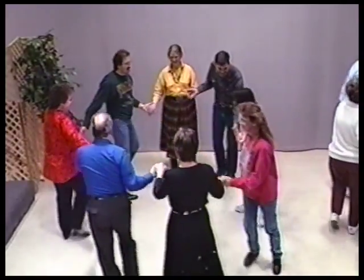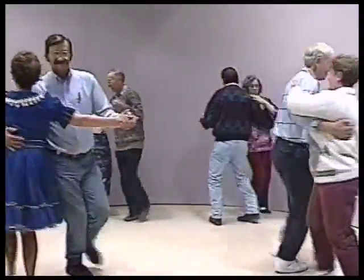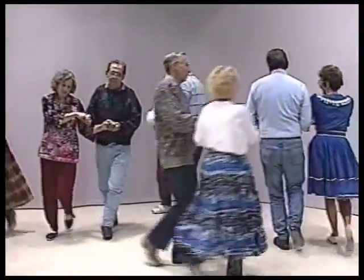Hey, join hands, circle to the left, go around. Swing your partner. Hey, promenade, just promenade, go to home. Got to get along home, that's what you do.